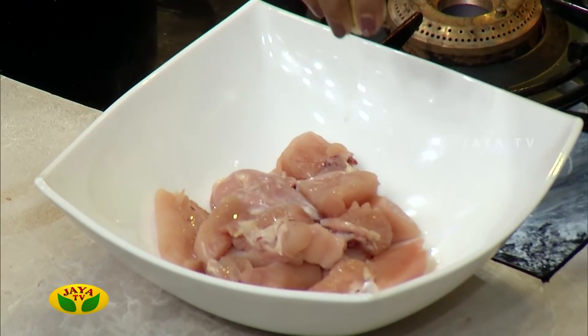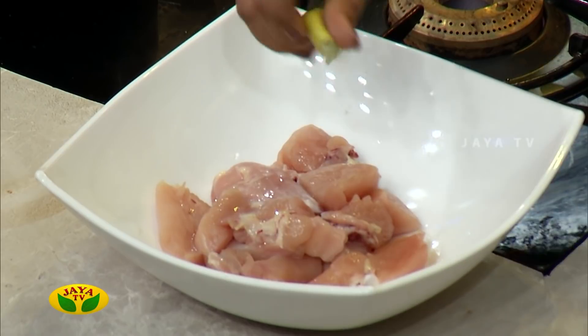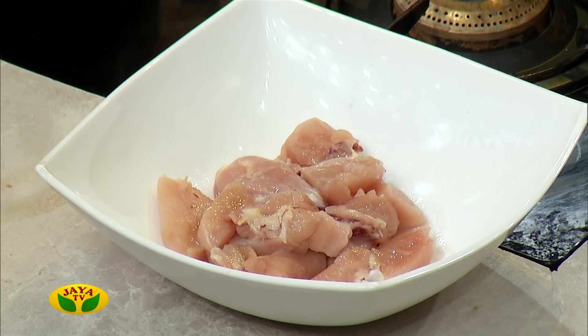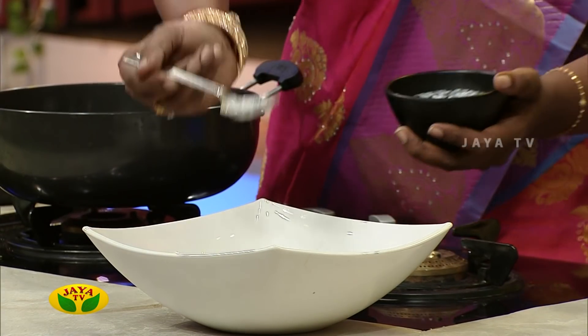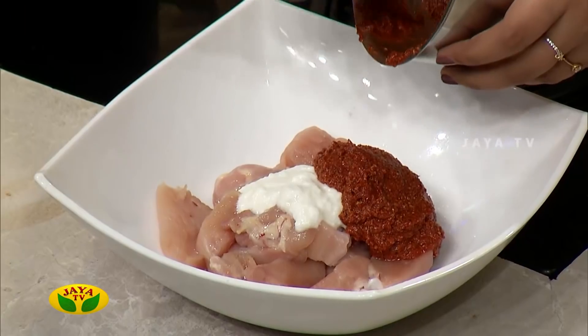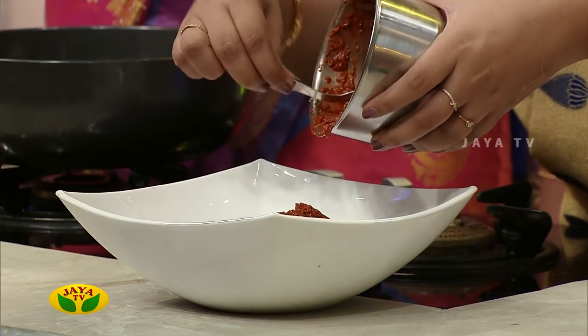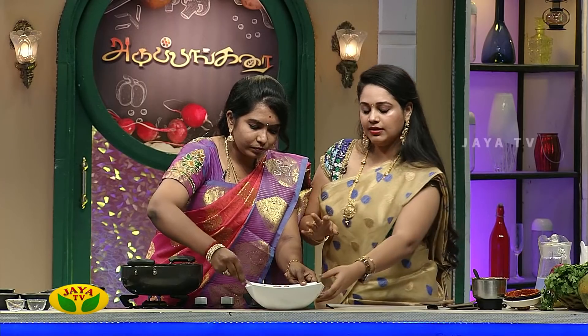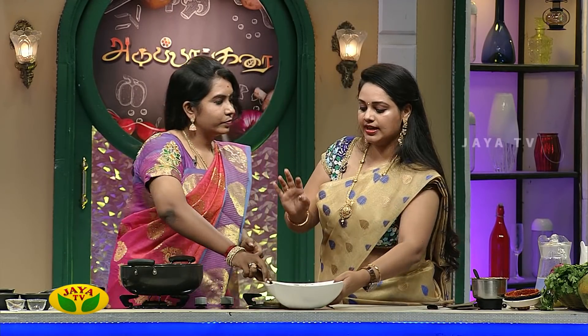Let's mix the chicken with the marination. We add the cashew and lemon — we will add all of this and the taste will be different. Add the chilies, add the curd, and then add the masala. We will add the whole marination. We can do the process with the marination.